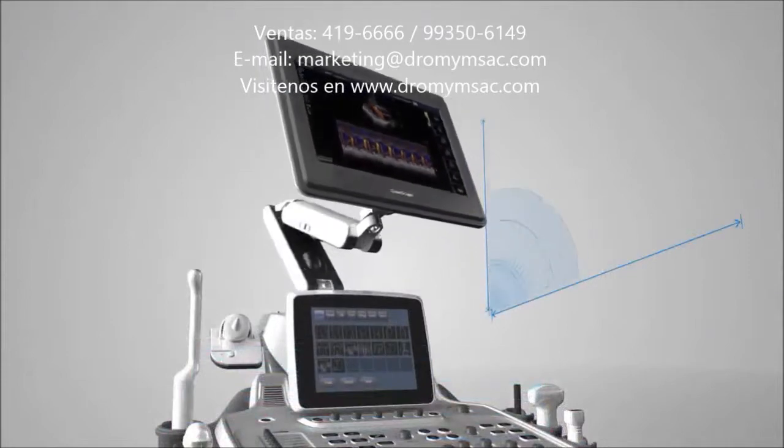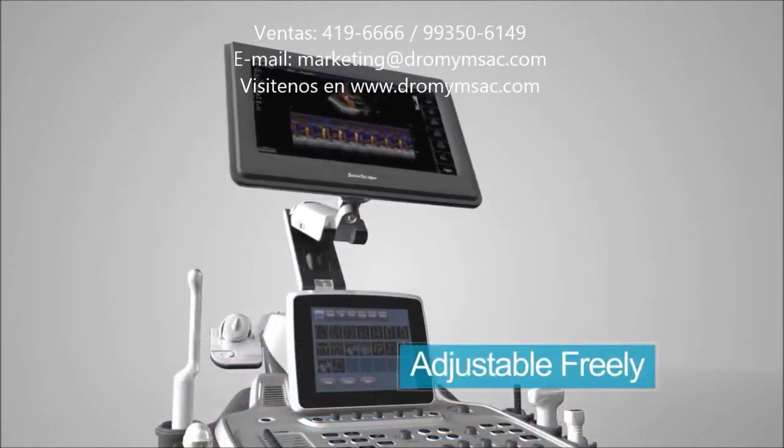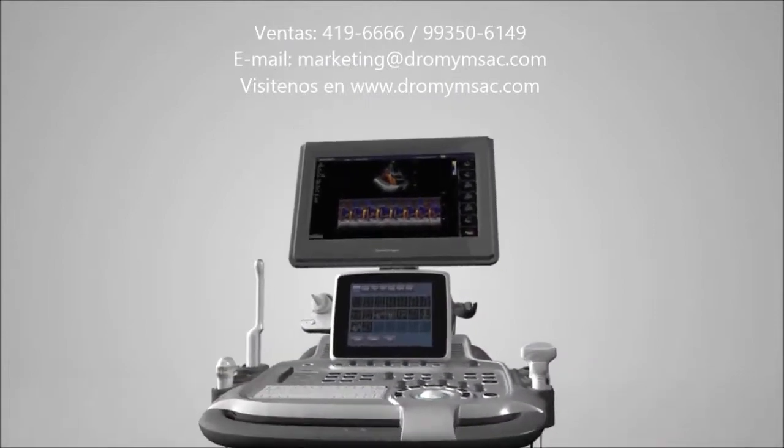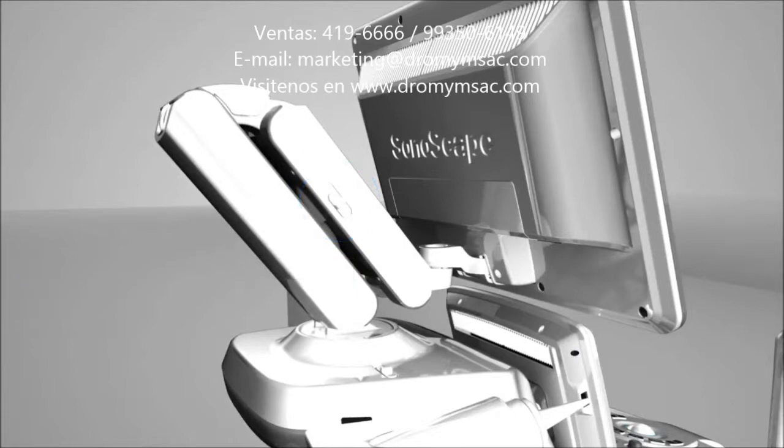S40 is equipped with a freely adjustable 19-inch HD LCD screen, minimizing vision fatigue. The arm can be adjusted around freely, or you can firm it by locking.